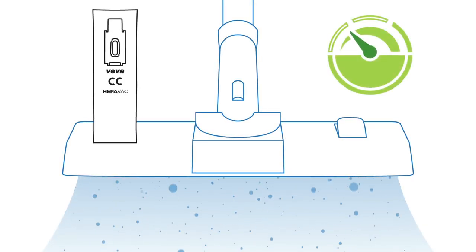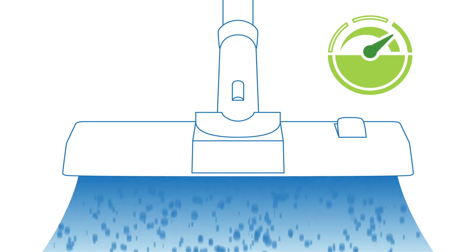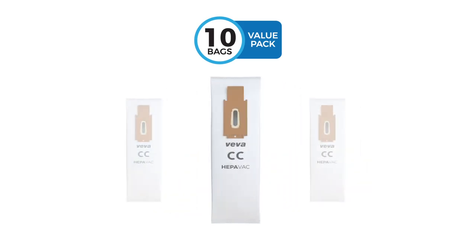Please note that Viva's premium vacuum bags will improve the suction of your vacuum. It is important not to reuse bags as it may cause them to break. Because Viva's vacuum bags come in a value pack, you can change your vacuum bags more often to improve your vacuum suction and the air quality in your home.